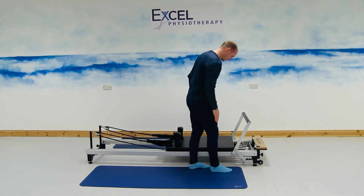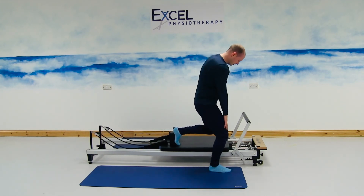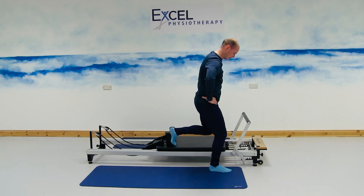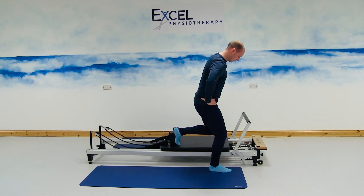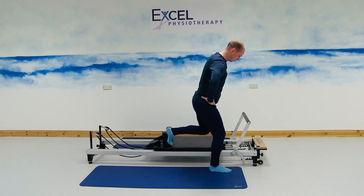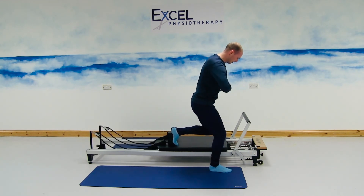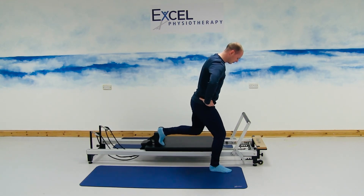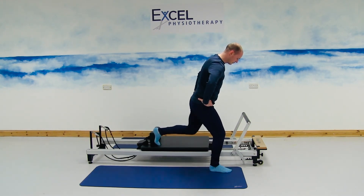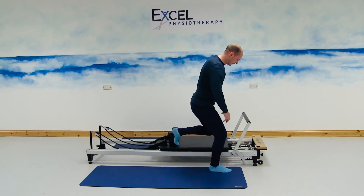Right foot onto the floor, left foot against the shoulder back. Bending through the right knee, lowering the body towards the floor, pelvis engaged up towards us, shoulders slightly bent down towards the floor. From here, straightening the left knee back, and then bending the left knee, bringing the carriage forward. No movement in the right leg, no movement in the spine — movement is just going to be coming through that left leg, working the glute muscles on the left hand side and the quad muscles on the right leg. Breathing out with the movements.